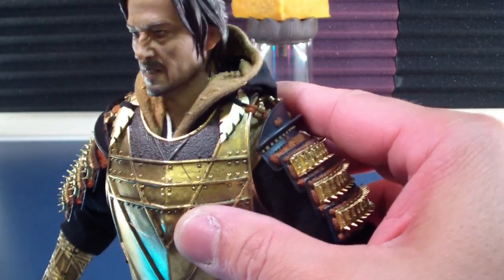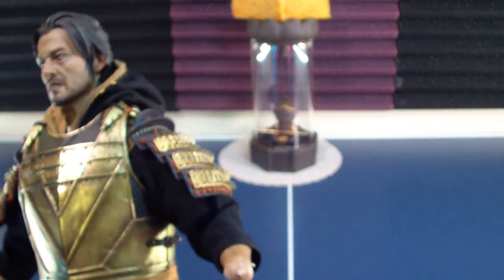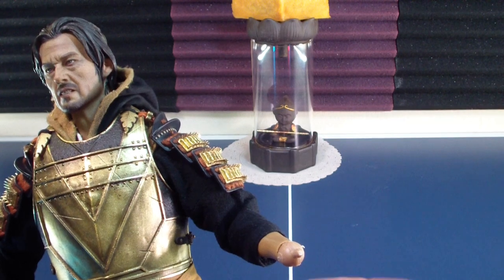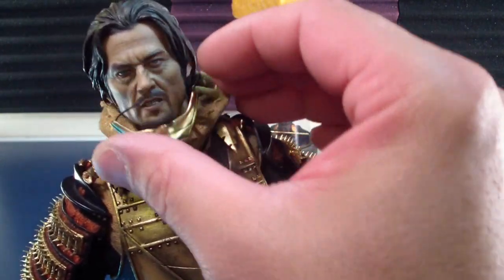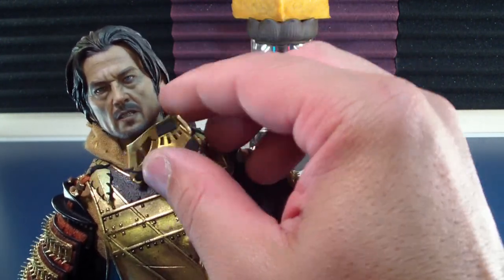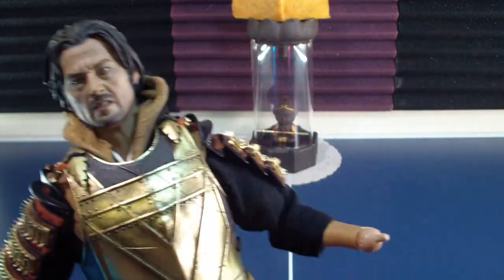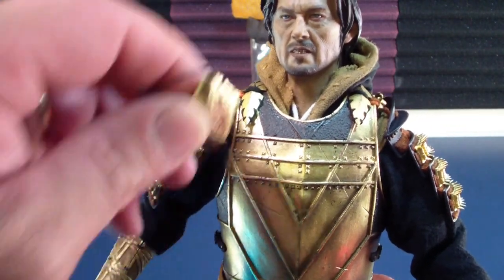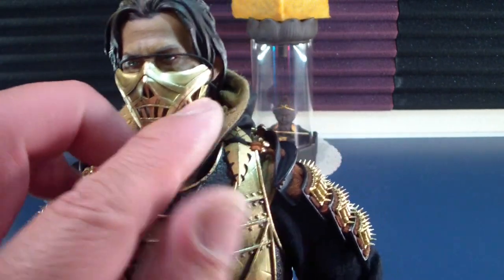And then you get a magnetic attachment here. I believe the mask you get is magnetic, and then it also does have a strap. This thing feels like metal too, I'm not sure. Looks like it's magnetic, and then there's also the strap just in case you want to secure it even more. It's a light magnet, let's see if I can get that on there. Feels like it is, I'm not sure, maybe not.